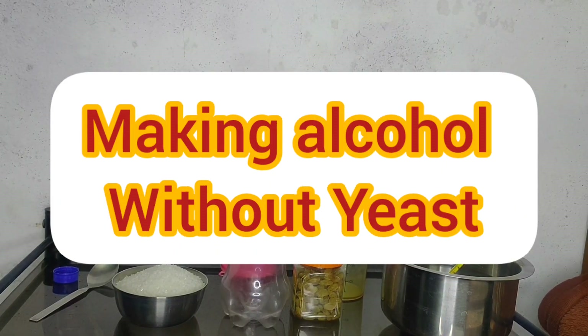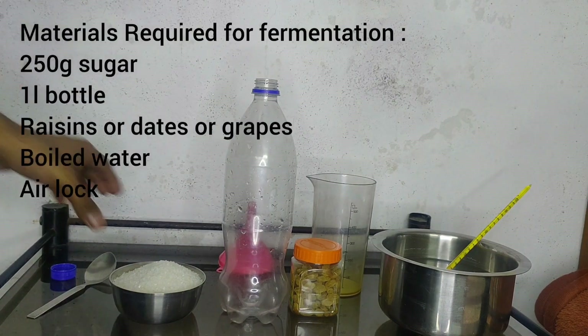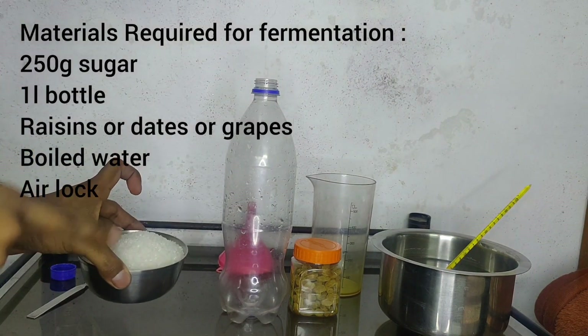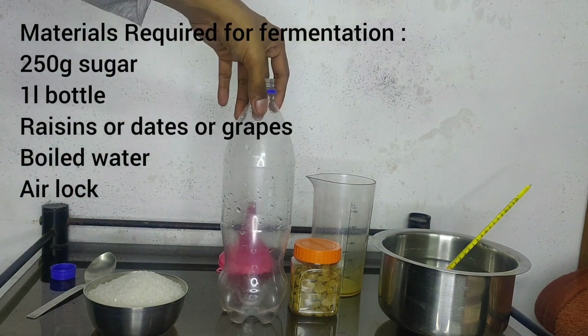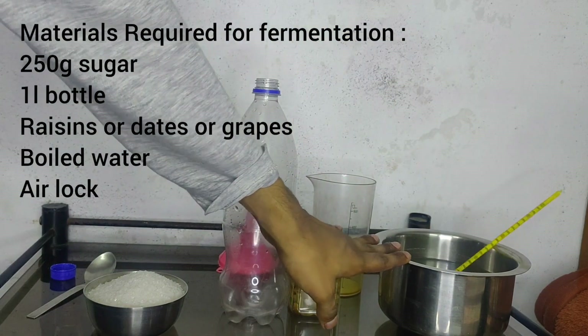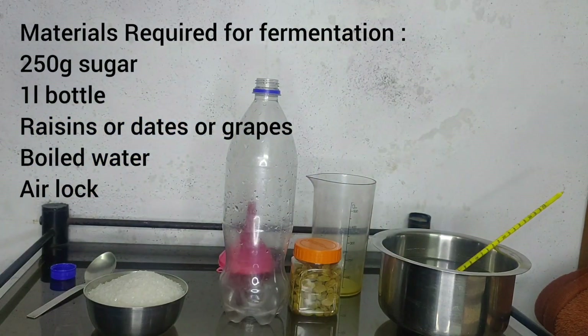In this video, I will be making alcohol without yeast. For that, I took 250 grams of sugar, a 1 litre bottle, some raisins — dates or grapes could also be used — boiled water and an airlock.